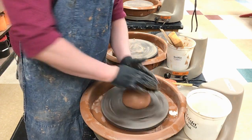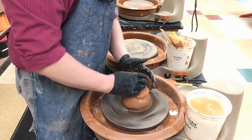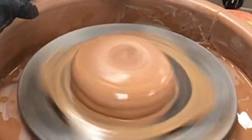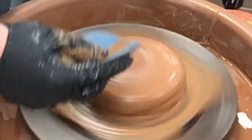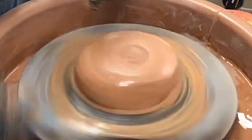Get your hands nice and wet. First thing is you want to make sure the clay sticks, so you push it down with both hands. Hands get sticky really fast, so get your hands wet again and then press it down hard so it makes sure that it sticks. If it comes off, you have to use a sponge to clean the bottom of the clay as well as the bat so they're nice and dry and they'll stick again.